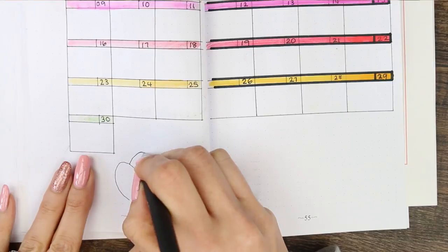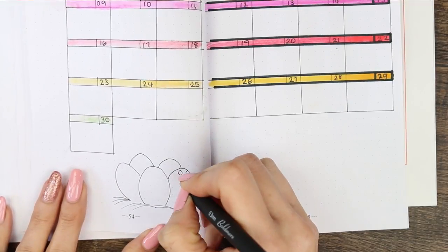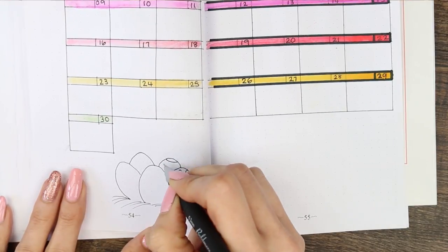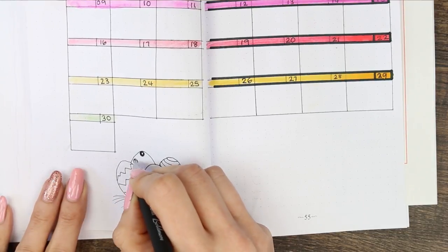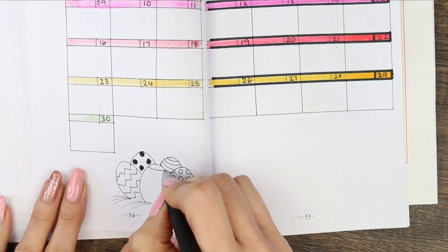At the bottom left I wanted to draw something in that space, as I knew I wasn't going to have any trackers there. So I decided to draw some Easter eggs — I drew a few little gathered Easter eggs, all in different patterns. I left these ones black and white as there was going to be a lot of color in the actual calendar, so I thought the black and white Easter eggs would look really nice down at the bottom.